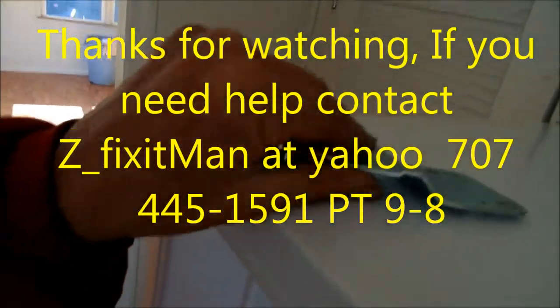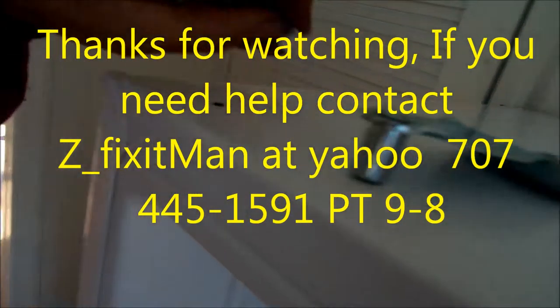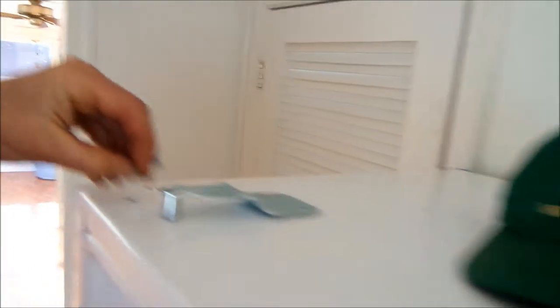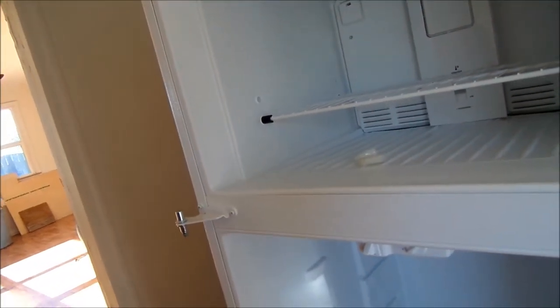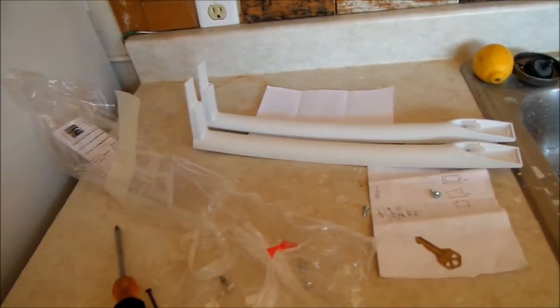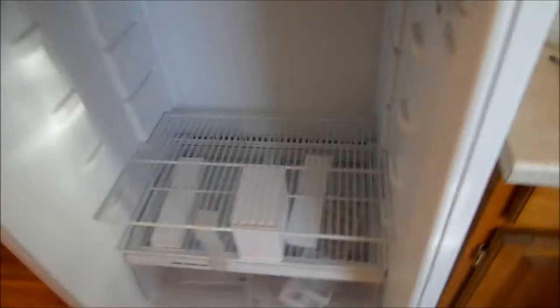The next part is to swap the door handles. This one is new, so it didn't have an original door handle, so we're going to have to swap these. These have covers on them, and you have to take the little covers and stick them on the other side so you can put the screws in on the other side. This one here goes with these two screws. The handles come with their little screws, and the handles look exactly the same — the freezer handle on this one is exactly the same as the refrigerator handle.